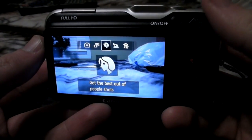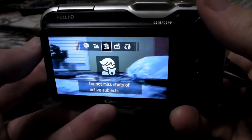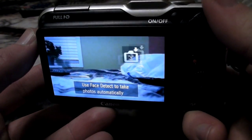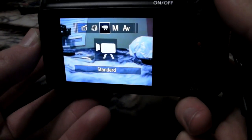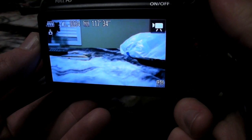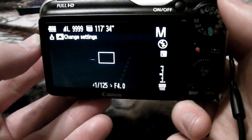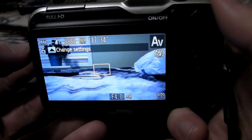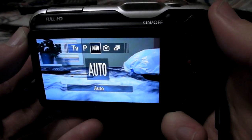Portrait is more for people shots, obviously. Landscape, same but for landscape. Kids and pets — this is for sporting events and active shots. Smart shutter uses face detect. And you get the fisheye effect, which is kind of like — that's pretty cool. That's kind of funny. You got standard, just standard camera mode. And you've got different manual modes, so you can set it for maximum flexibility, adjust ISO settings, stuff like that. Then you got aperture priority. A lot of these advanced settings I don't know anything about. Then you can program it, and we're back to auto.